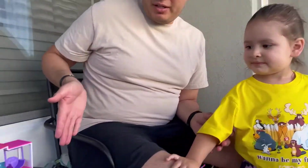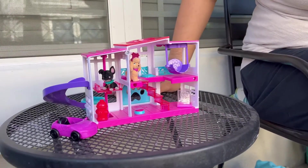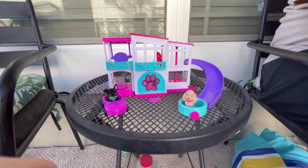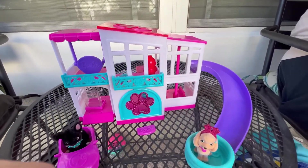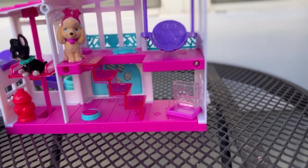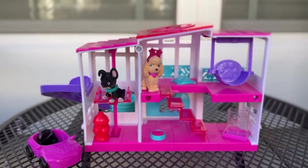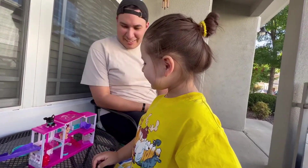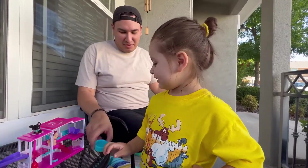We opened it all up and this is what it looks like — the whole house. You got a little dog, you got two dogs, the swing. You like it, sweetie? Yeah, I like it too, it's cool. You got a swimming pool right here too.